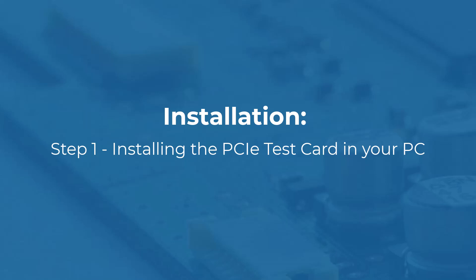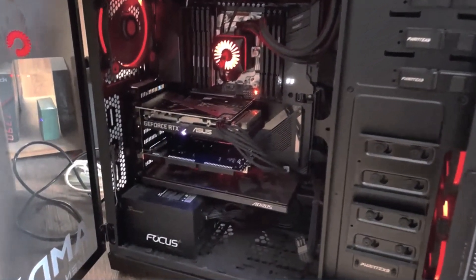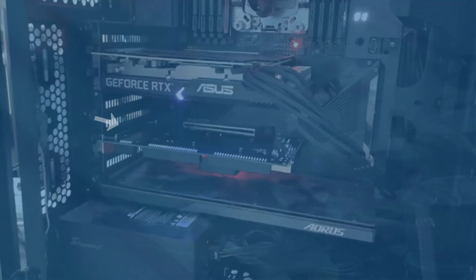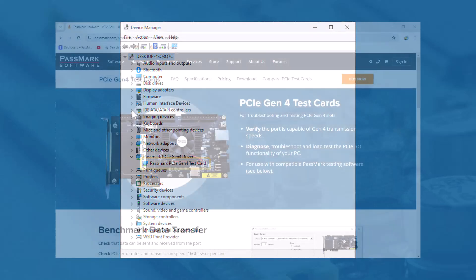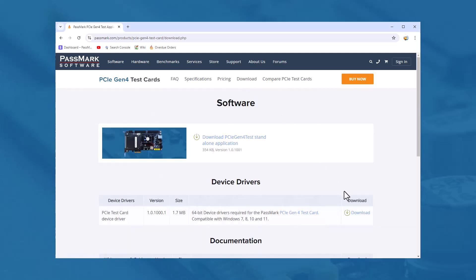Using the PCIe Gen4 test card. Step 1: Installing the test card into the PC chassis. First, ensure the computer is completely off, then insert the PCIe card into an available PCIe slot. Step 2: Installing the Passmark PCIe test card driver. If a Passmark PCIe test card has been installed on the system previously, the device drivers will be automatically installed and the installation is complete. If the driver is not installed, download the latest device driver from the Passmark PCIe Gen4 test download page.